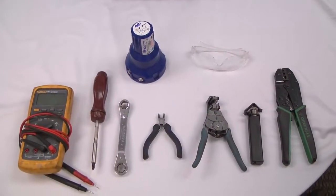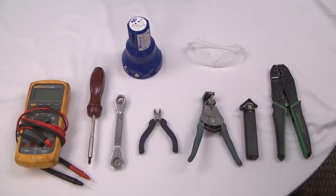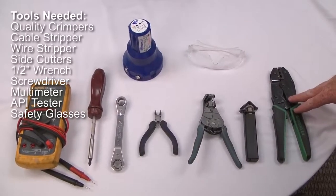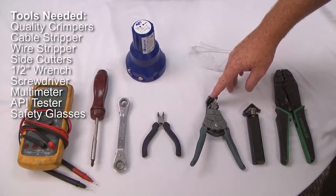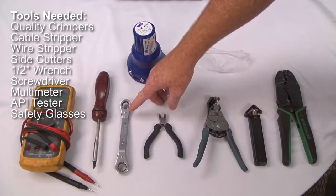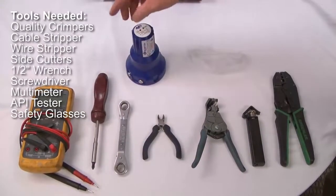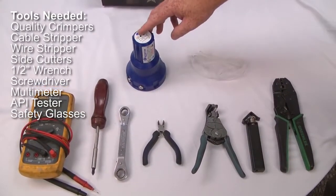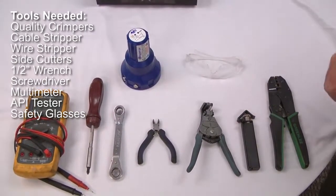Some of the tools we will be using today to troubleshoot these problems and correct them are: a quality pair of wire crimpers, cable stripper, wire stripper, side cutters, wrench, screwdriver, multimeter, and any kind of API tester. Today we're going to be using the OPW 1397E, and of course safety glasses.